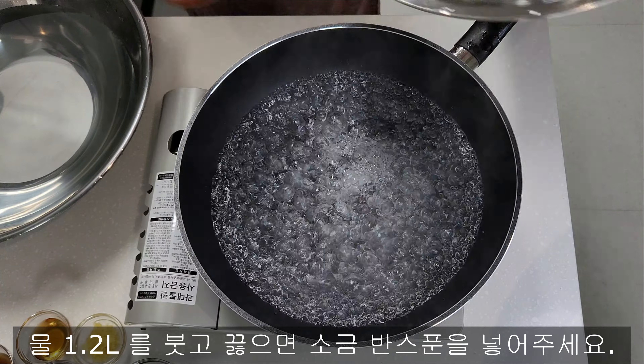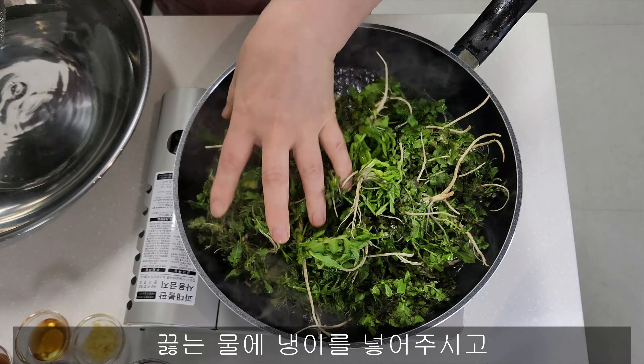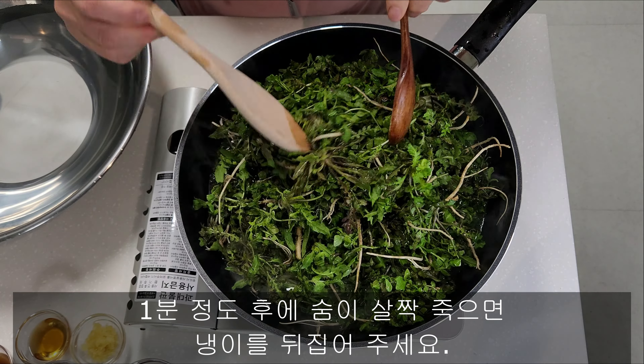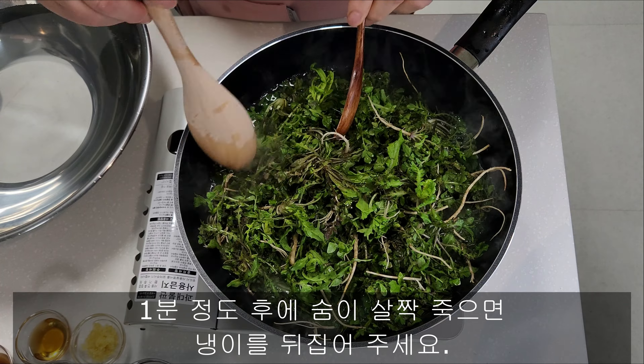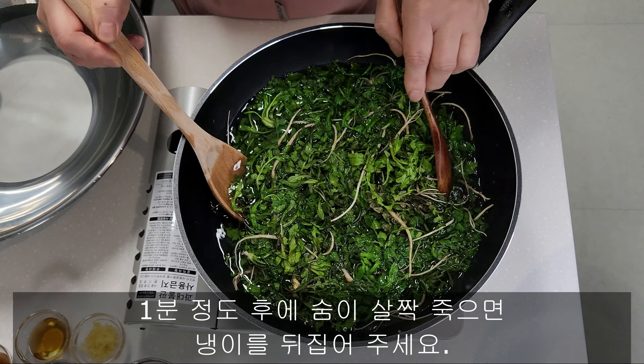Take a little bit of salt, and then put it in the water.